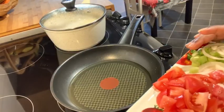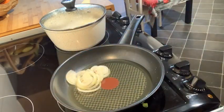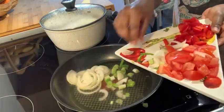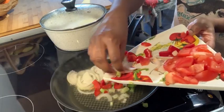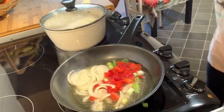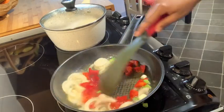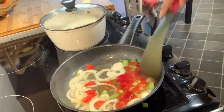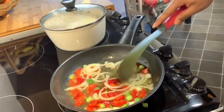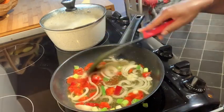So my oil has been heating up now for about two minutes. I'm going to go ahead and add some onions and spring onion in there and the sweet pepper. I'll give that a little stir. I only use half of an onion and a quarter of a sweet pepper. So I'm going to let this fry for just about a minute to get them nice and soft and flavor the oil.